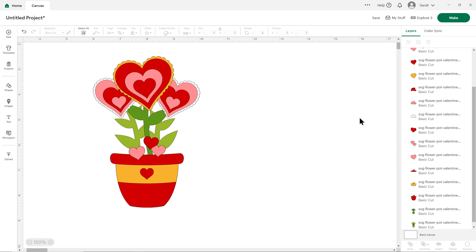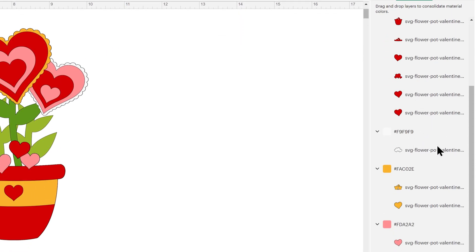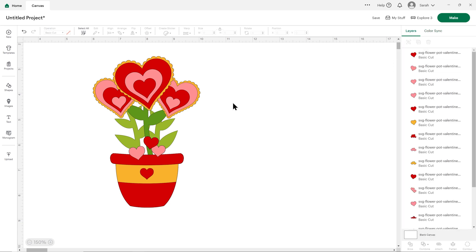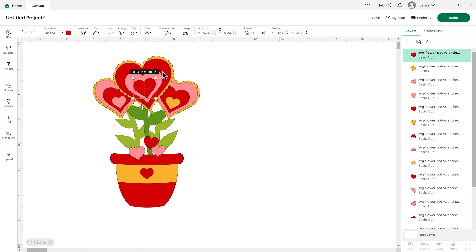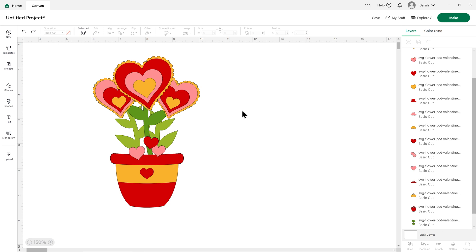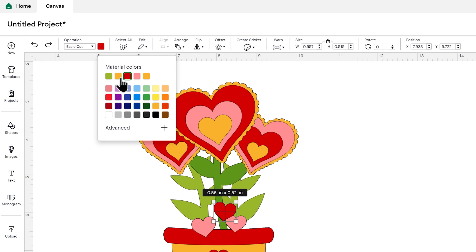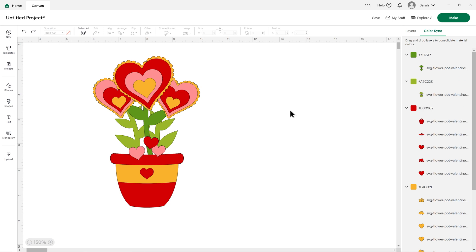To change the other white pieces, you could either find them in the layers panel and change them one at a time, or go to color sync and find the white and click and drag it into the gold. I think it would also be nice to make the smallest hearts on each of those gold too, so we'll go back to layers and click them one at a time — I can't use color sync for these because it would change everything that's red and pink. To see the exact colors already used in the design, click on the layer, then click into the box and you'll have a section called Material Colors. There seem to be two golds showing up, but in color sync there's definitely only one, so it might be a little bit buggy.